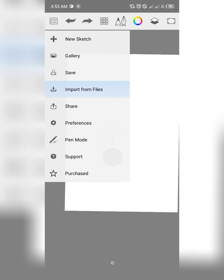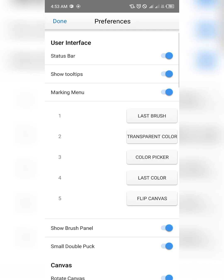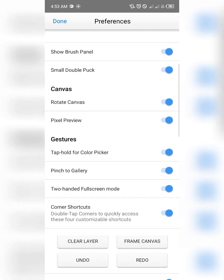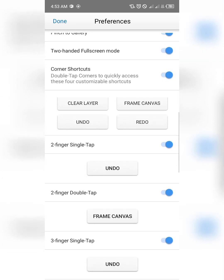You can import your photos from here, import your PSD files and TIFF files through this option. You can also share your project from this side. If you tap on preferences, you can see they've brought in some new options and new updates as well.